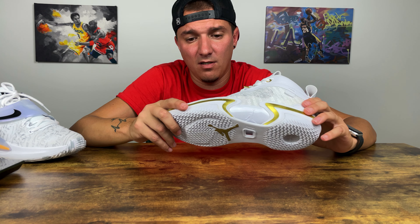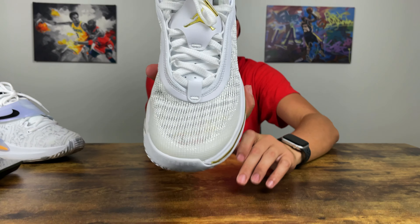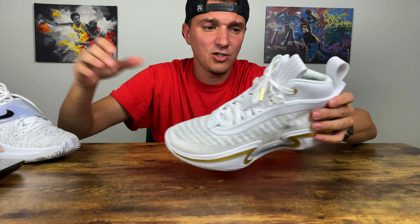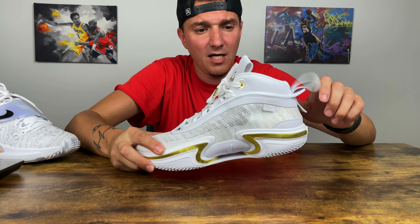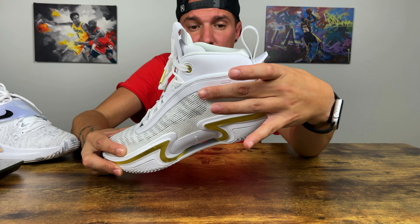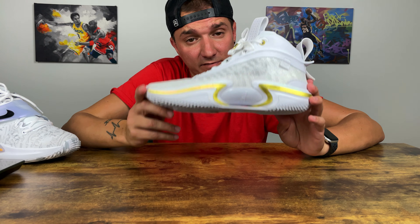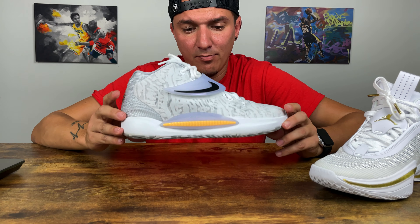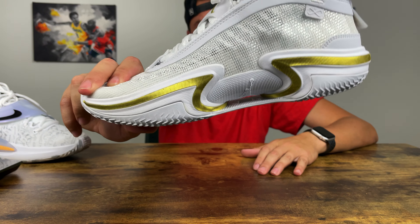The material seems very tough — I tried pulling and twisting it and it barely stretches at all. Your foot doesn't slide around from side to side when stopping or crossing over. The upper material up near the collar actually feels like real leather, or at minimum a very high-quality synthetic. Breathability-wise, I give the KD14 a 9 out of 10, and the Jordan 36 a 10 out of 10 — you can literally see right through the shoe.